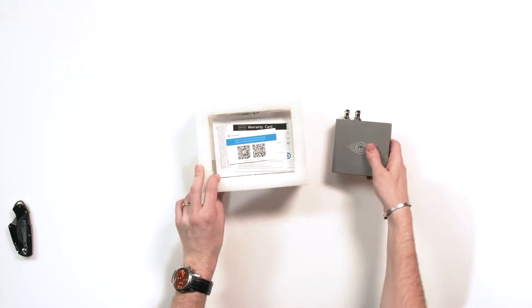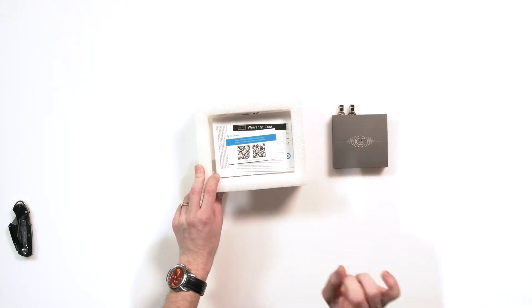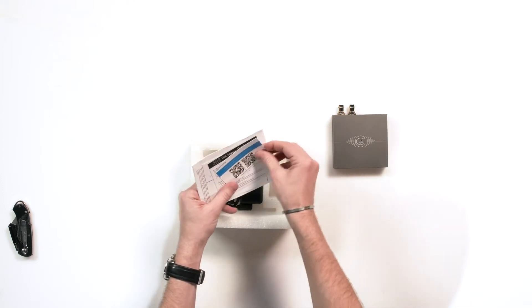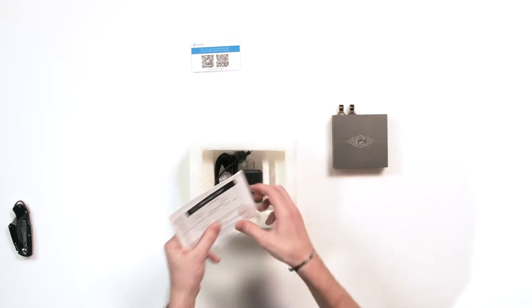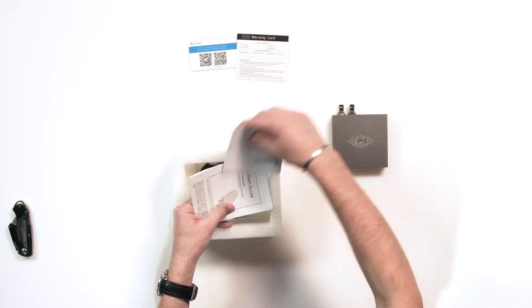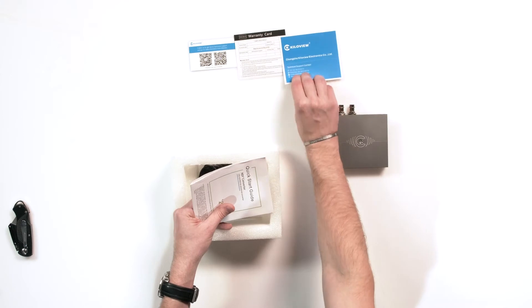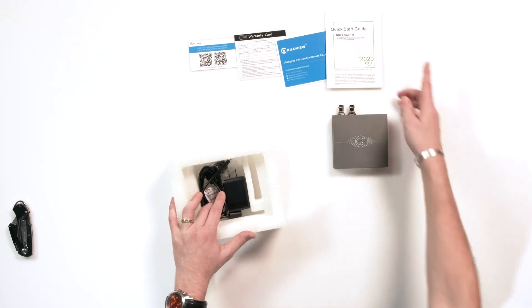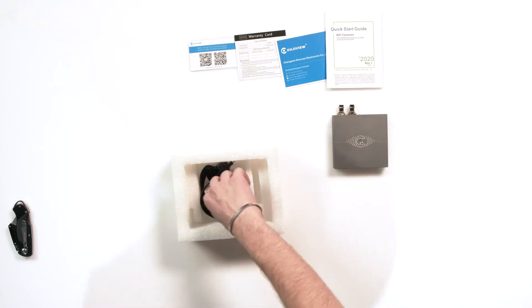Let's take a look. What you get is your usual KiloView paper products: QR codes for technical support, your warranty card, your thank you for purchase — which also has their contact info — and then your quick start guide. This one is a 2020 revision number one.